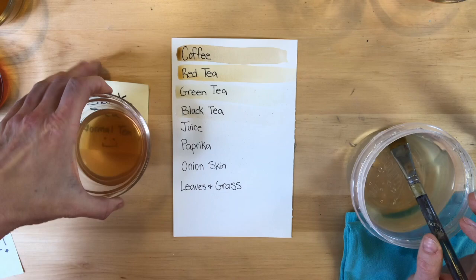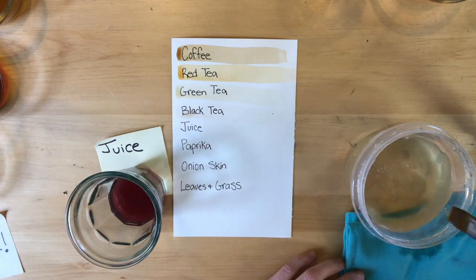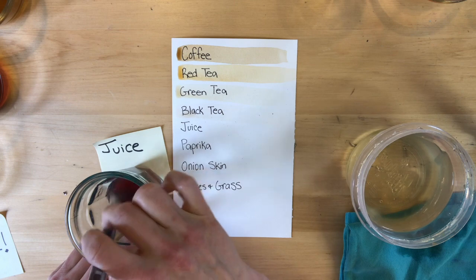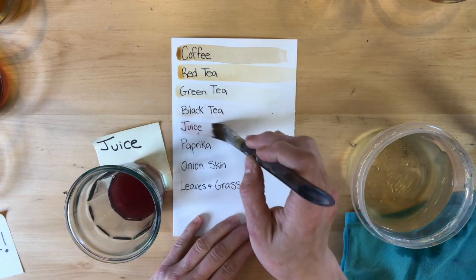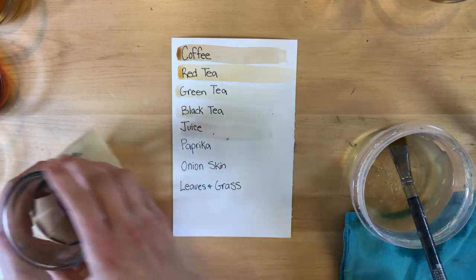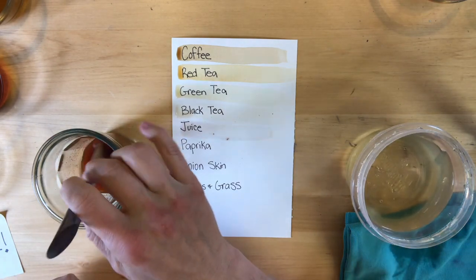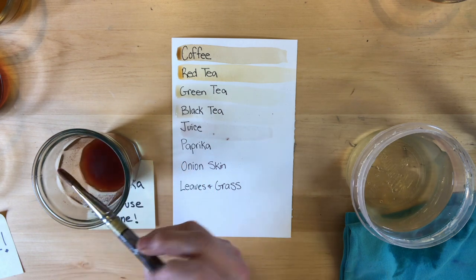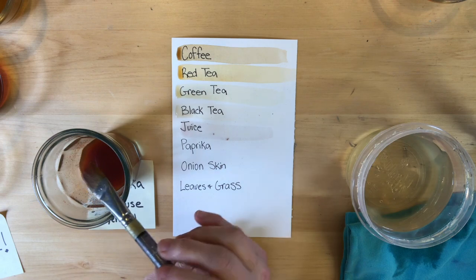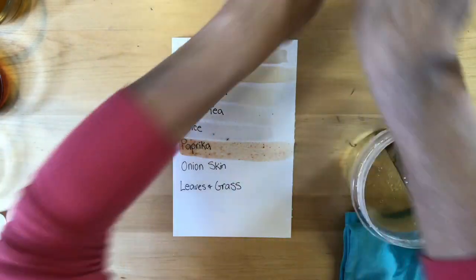Here we have some juice — please ask before you use any of these materials in your kitchen; we're all trying to conserve our groceries. I think this is a blueberry cranberry juice or something; it has a slight pink tinge and is again pretty light. This is paprika — do not use cayenne, because when we made these colors I added really hot, almost boiling water. If you add boiling water to something spicy like chili, it could make air that's unhealthy to breathe. Notice the paprika has some speckles — it's going to be fun to use.